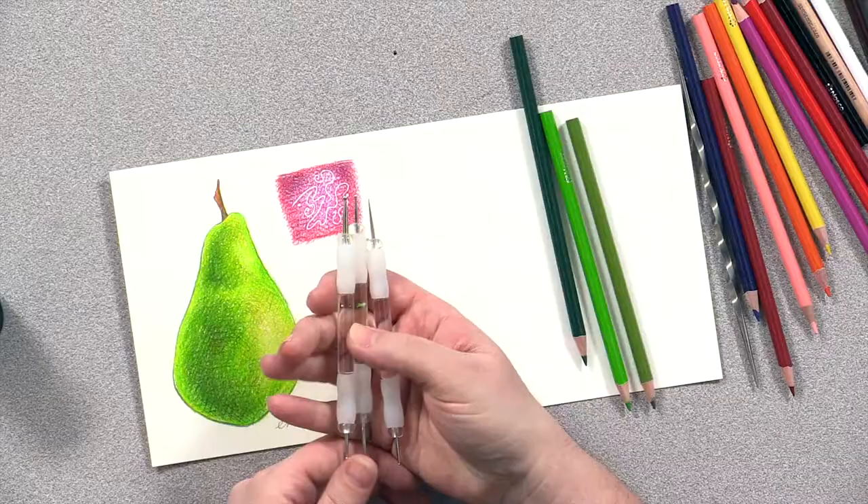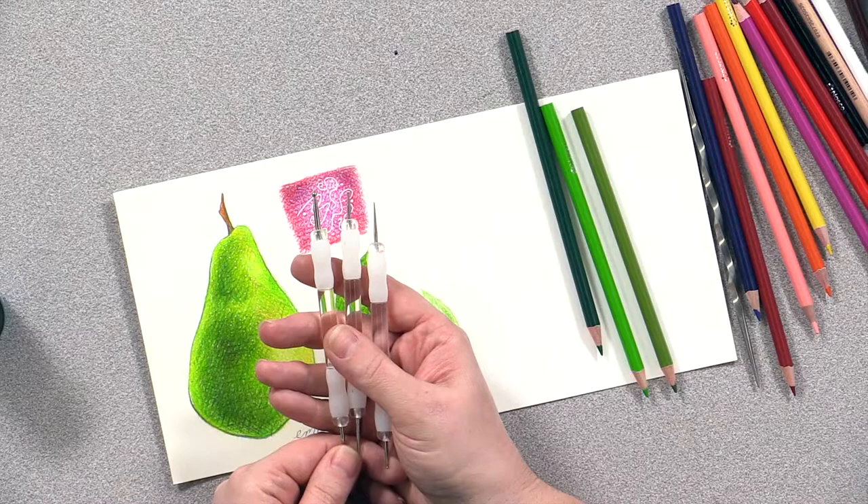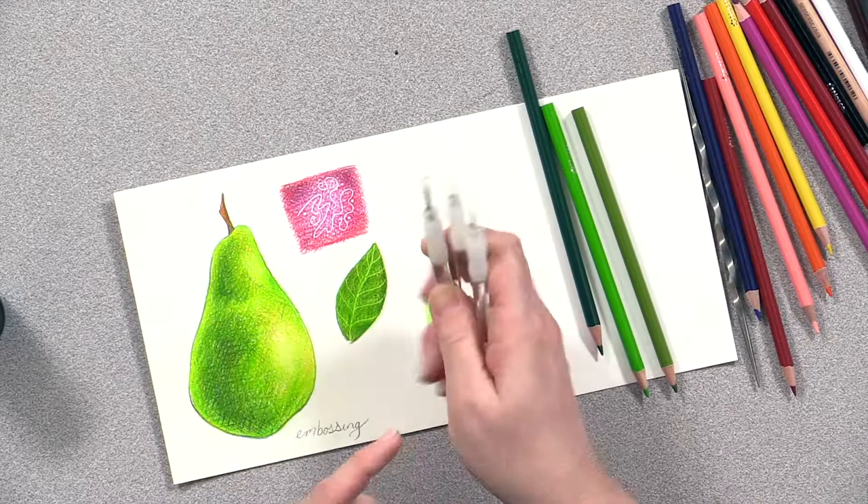In this video I'm going to show you a really fun technique called embossing. Embossing is pushing into a surface to kind of create an indent. I have these tools that I think are originally made to work with like an air dry clay or a Sculpey type clay — I use them a ton in my ceramics class. They have little spheres right at the end of different sizes.